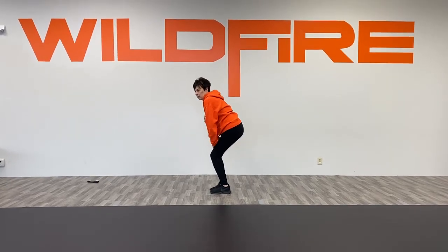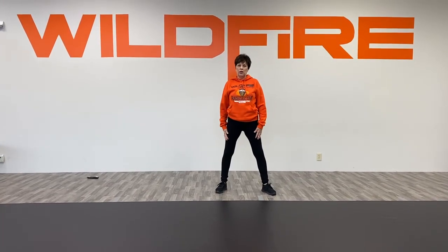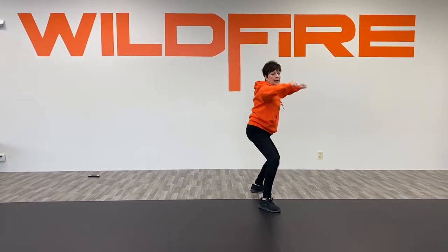Now we're gonna open this leg to a plié and come around: one two three four. And then a little handlebar stomp — take that left foot, stomp to the front with handlebars, and then recover in the second on seven eight.